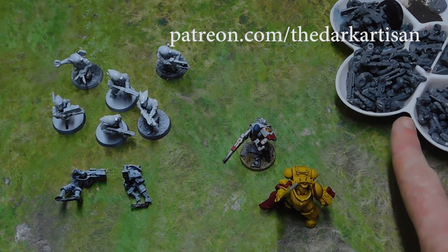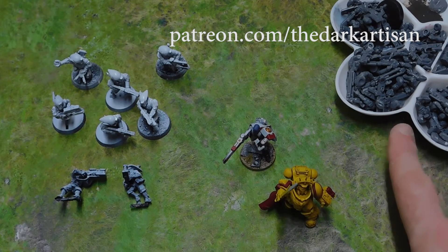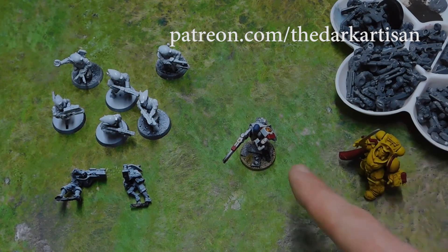I've also raided through my bits box and found loads of Fire Warrior bits — enough to probably build about 10 Fire Warriors. I'm going to send those off along with the bodies, backpacks, and legs of two old Crisis Suits. Rick mentioned Henry actually has a single old Crisis Suit as well, so with the Cadre Fireblade and two Crisis teams plus the Riptide, he'll be in great shape.